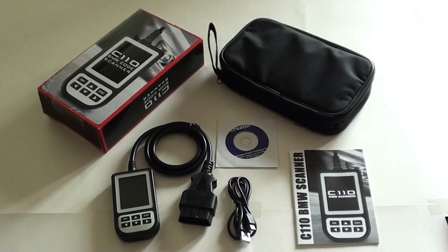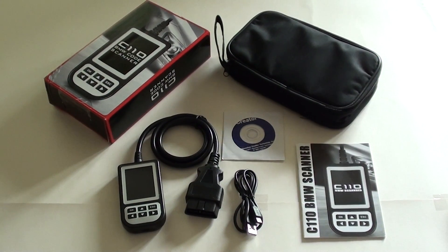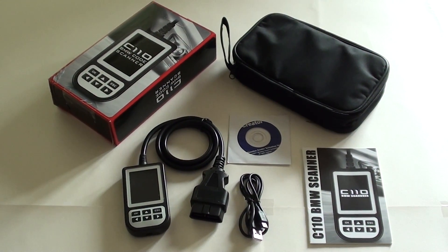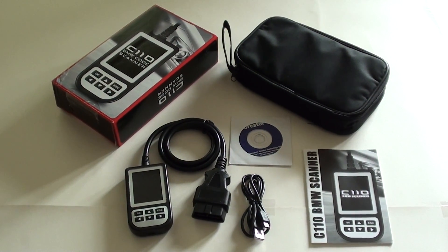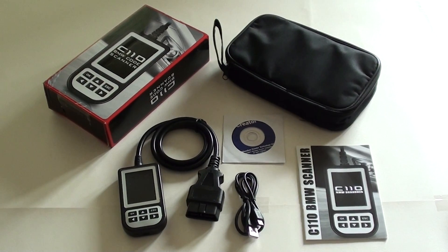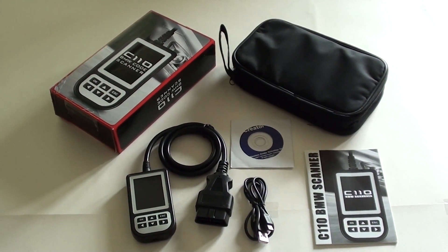It's perfect for diagnosing your own BMW 5 Series E39 — it could save you a trip to the garage and expensive costs, simply by reading and clearing the fault codes yourself. It's available through our website; just click the link directly below the video. We always have it in stock, so why not check it out today.